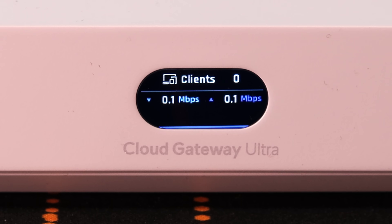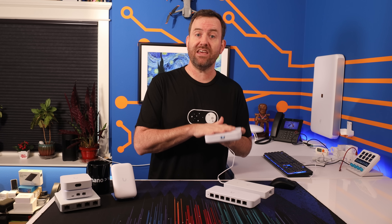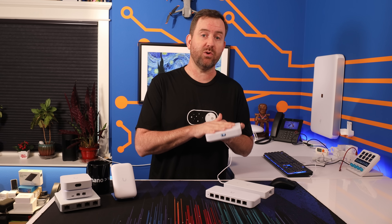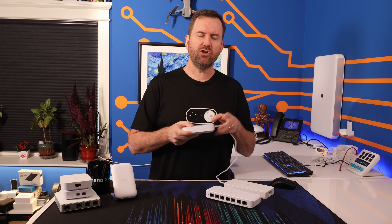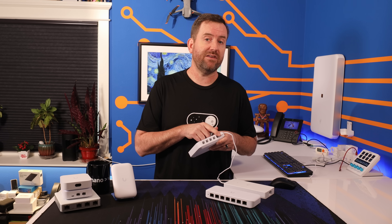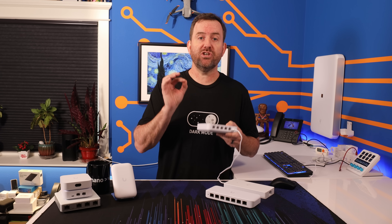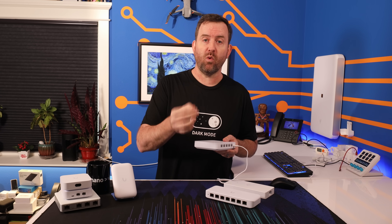The UCG Ultra has a 1-inch LCM status display screen on the front, and it has UniFi Network on board, meaning that you do not need a separate UniFi Network controller. It can manage 30 plus UniFi Network devices and 300 plus client devices. One thing you may be wondering is why did Ubiquiti give the UCG Ultra a 2.5 gigabit WAN port when it only has 1 gigabit LAN ports?